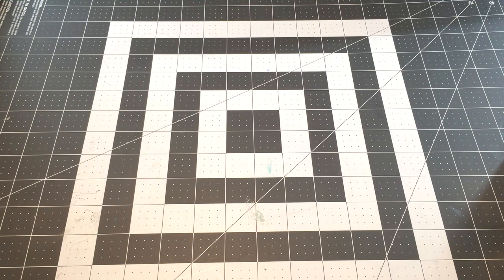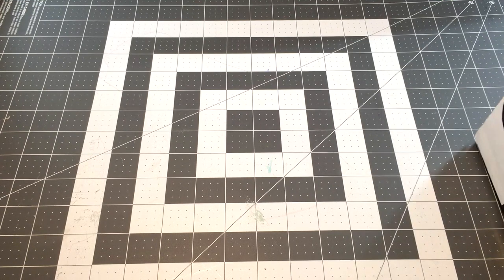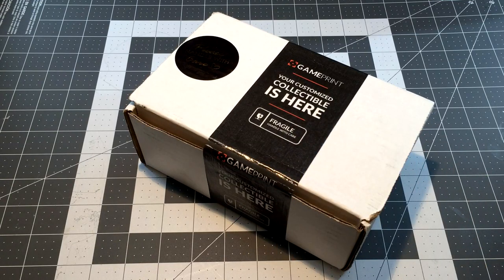Hey, what's going on everybody? Happy September - we made it through September, made it through COVID, all that fun stuff. Flu season's just around the corner amongst all sorts of wonderful and horrible things. But today we're here to do one of those things YouTube is full of already - unboxing videos - and we're gonna just add to that library.